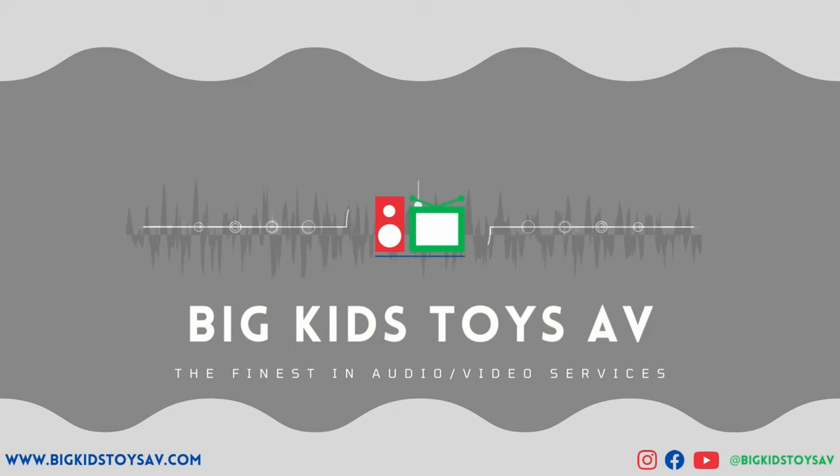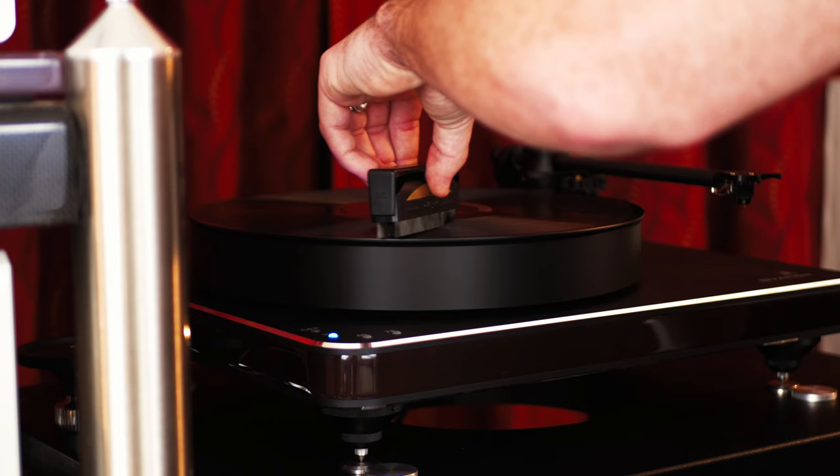What's up everybody, I'm Luke with Big Kids Toys and today we're talking about spinning vinyl and why it is the essence of high fidelity sound. I'm a huge turntable fan. Since I got my first turntable back in the summer, I've basically only listened to vinyl and it's been freaking awesome.